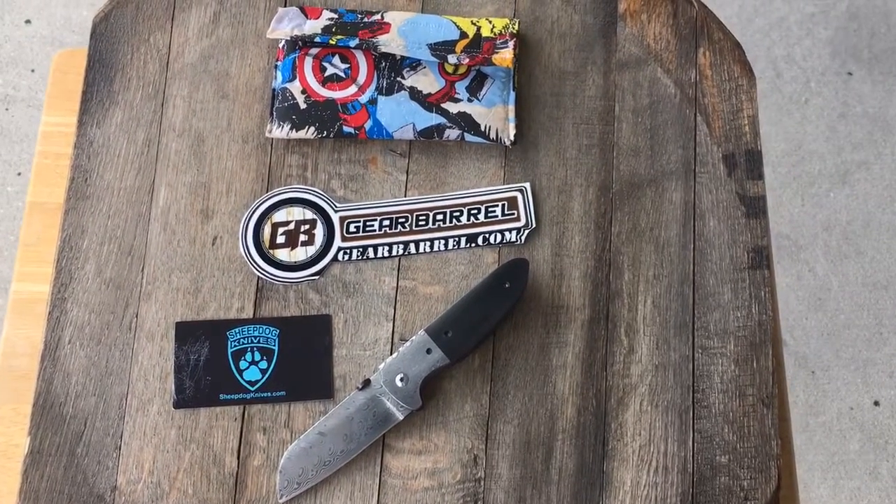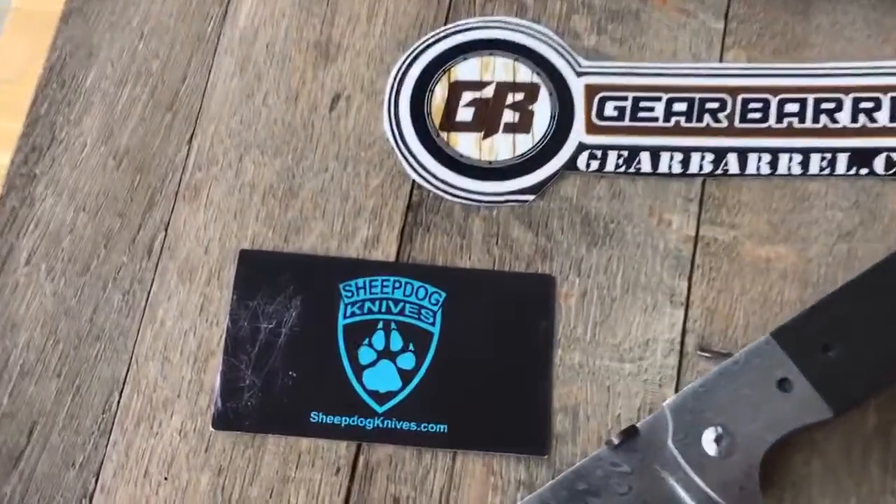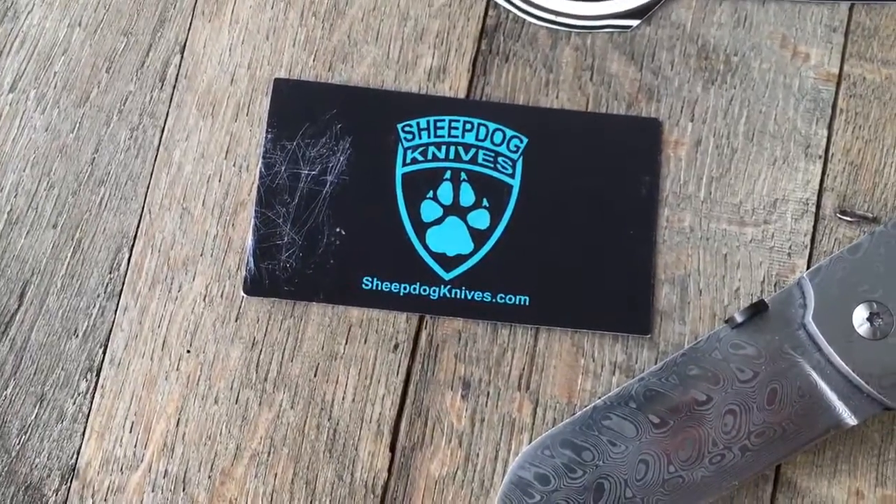Hey guys and gals, thank you for checking out another GearBarrel.com short overview video. Here we have a Sheet Dog Knife by Chris Conway — it was just traded into our showroom in Ocala, Florida.